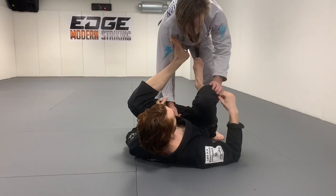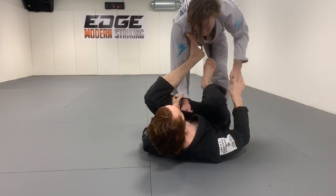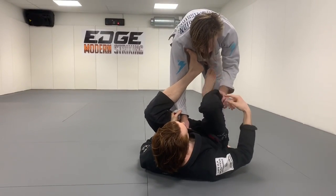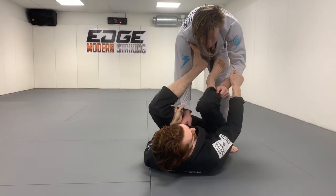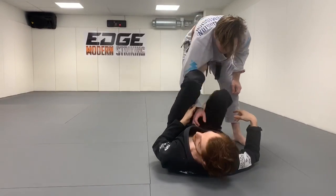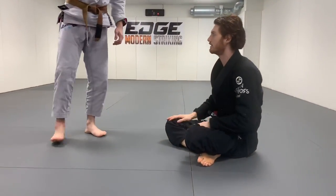There are different ways to build off of the lasso. If he grabs this leg and I put the foot in the bicep, I can go to double sleeve and attack from there. I like to keep my lasso shallow because then if he tries to trap it, I can push to get space and get my foot out. I use that to get the double sleeve, but you could also go through and start building off the back.